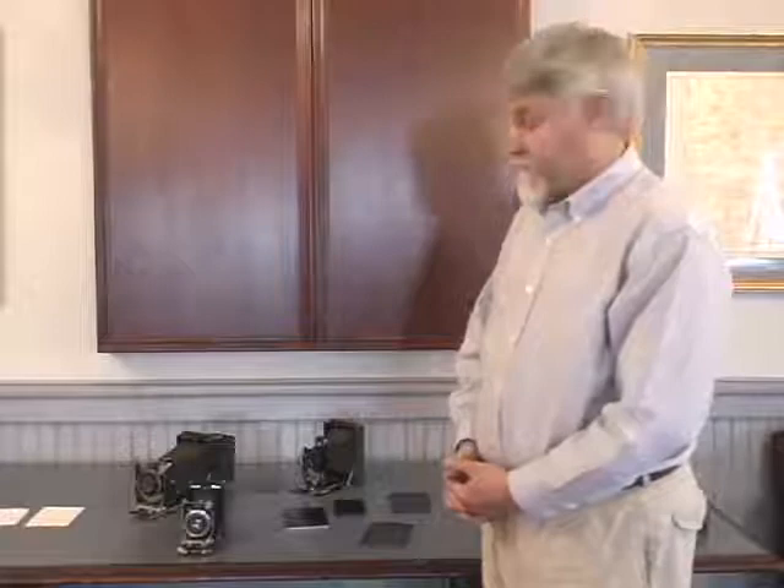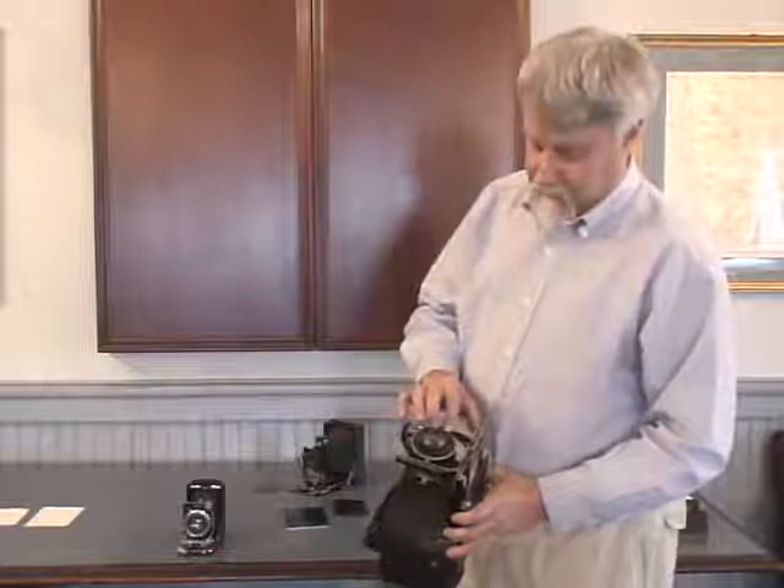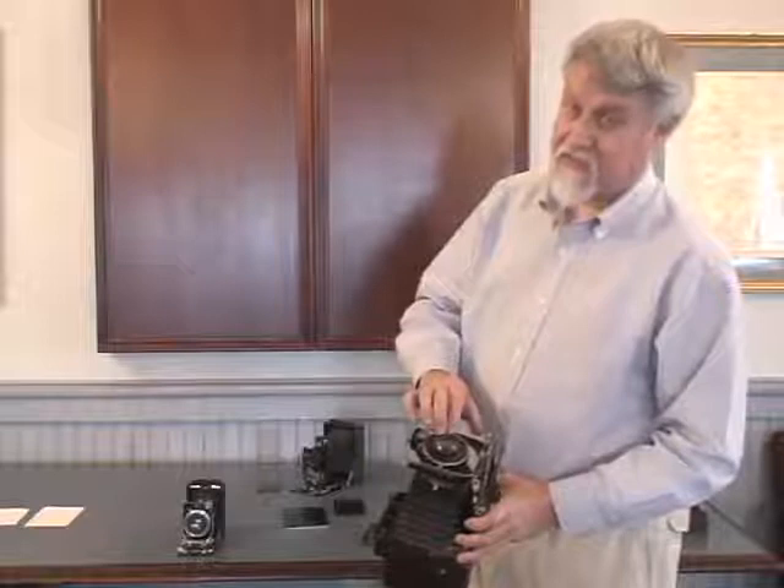The shutters may often be slow and sticky, but these rim-set Compurs are easily cleanable. There are sites on the web that show you how to take them apart. You will frequently find fog between the two front elements of the lens. On the better graded ones, these were often four-element lenses — the rear two elements were cemented together, the front two elements air-spaced. As long as you don't have fungus deeply etched in the glass, you're generally okay.